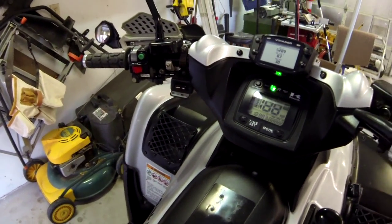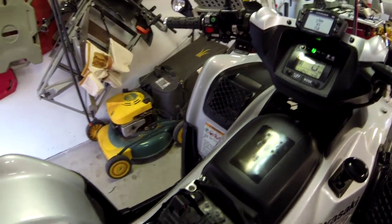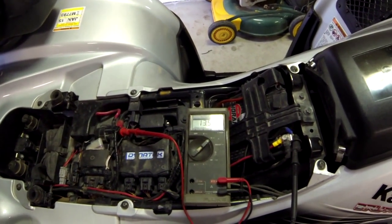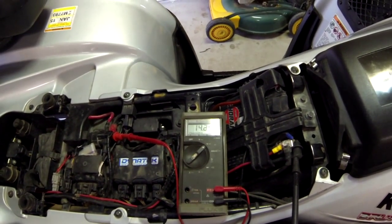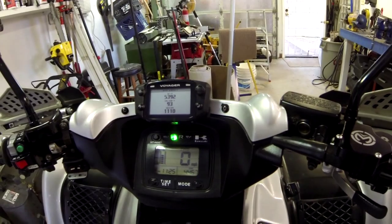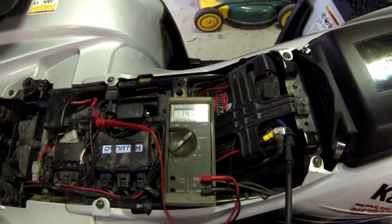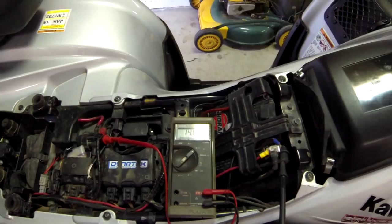We'll fire it up. Idling and it's picking that voltage back up. It's idling around 11.40 in that area — then 14.7, 14.8. No lights on, no draw except for what's there.